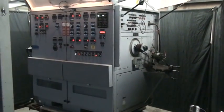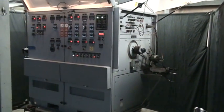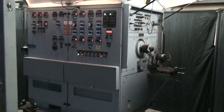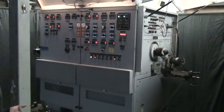Here we're going to be talking about an ELE brand generator alternator starter test stand. This unit was originally built for the U.S. government to the highest standards and is full of many features and safety precautions.